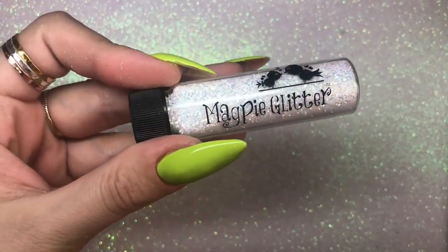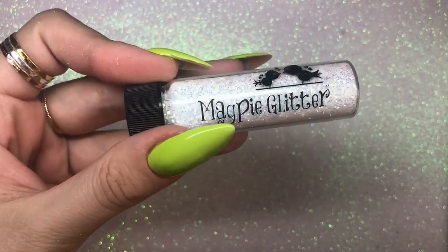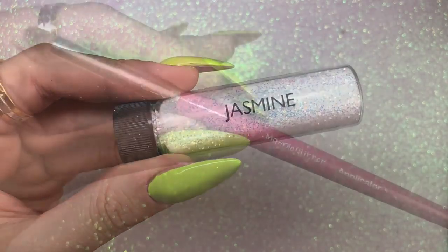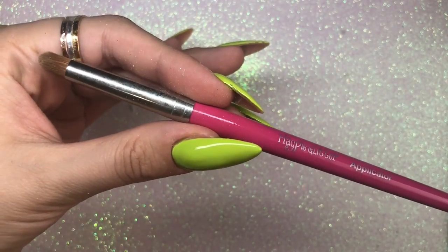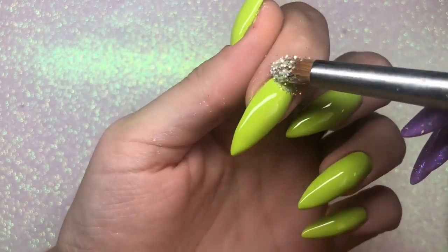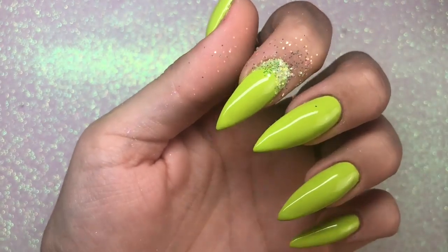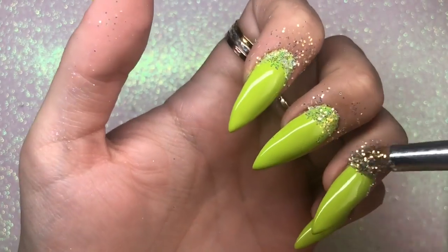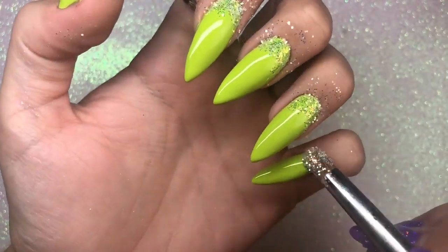The glitter I'm using is Magpie Glitter Jasmine — one of the newer releases. It is a stunning medium-fine glitter, and I'm going to be using the Magpie glitter applicator brush, which is perfect for doing glitter fades, which is what I'm doing now.